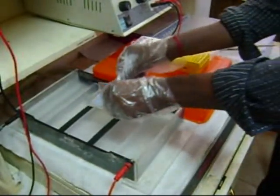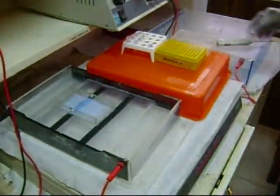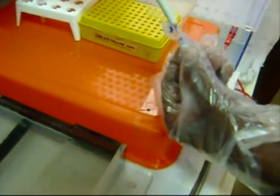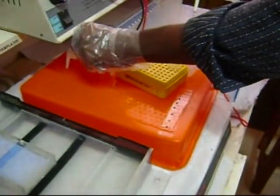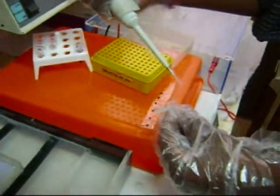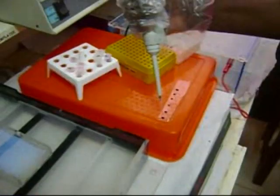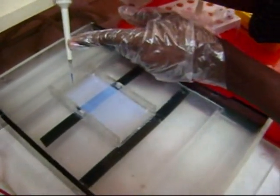The gel template is placed inside the tank buffer. For loading the sample, the loading buffer is placed on the parafilm. The DNA amplicons are mixed well with the loading buffer and loaded into the wells.